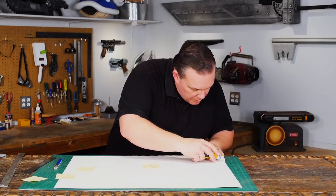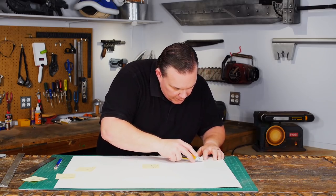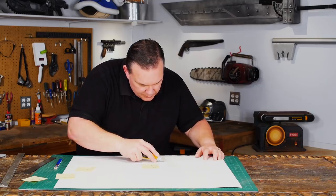Another request many of you have made is for me to make something without using any power tools. So for this project I'm just going to use razor knives, a ruler, glue, and some paint.